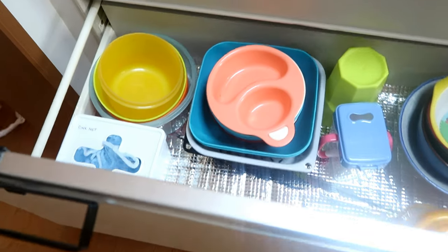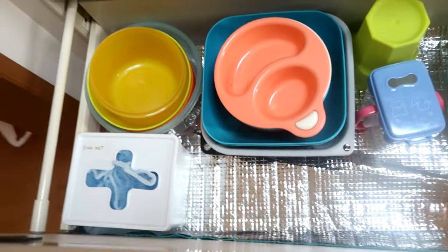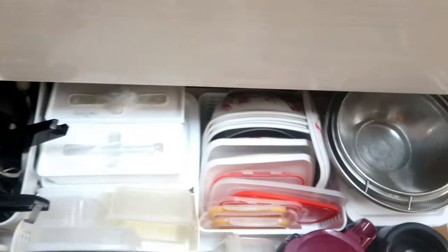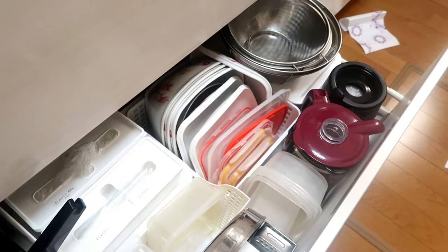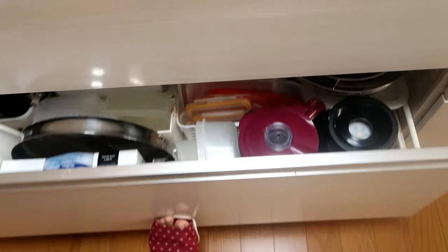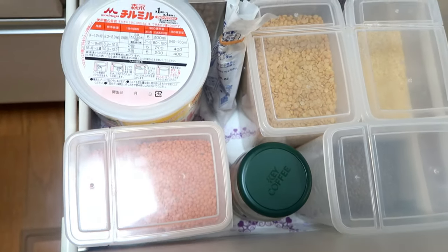This is my final kitchen drawer organization look. Now everything is very neat and clean. I can see everything in front of me and I don't have to search for anything. Items are easily stacked and can be put back. Even the things I don't use often are stored properly. I hope you enjoyed this video — if you did, please hit the like button and don't forget to subscribe to my channel. Thank you, bye bye!